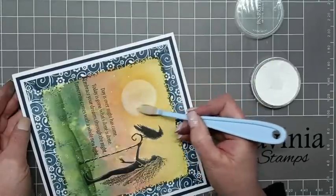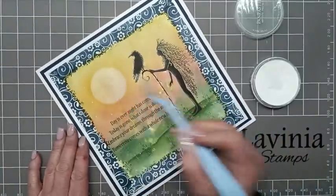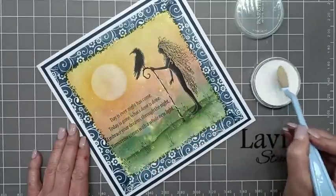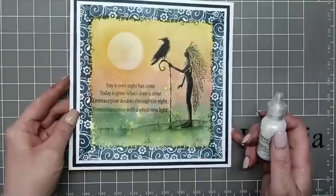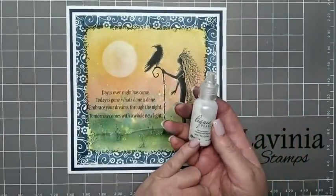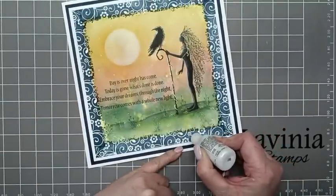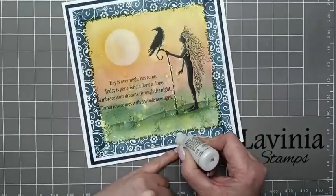Then by just using a bit of Pampastel just around one side of our moon or sun, I'm blending that in just on one side. To finish the card off I'm going to use White Opal Liquid Pearls and fill the flowers in with them — doing some little dots just in the middle of the flowers on the border.